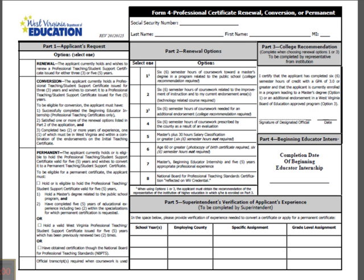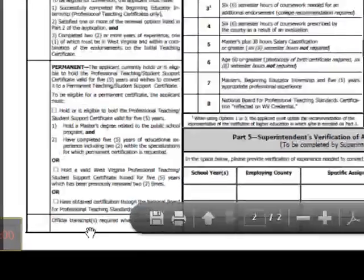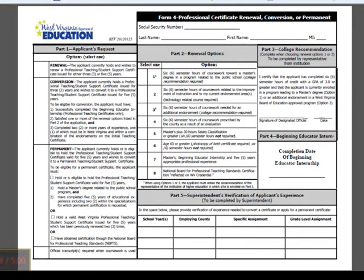Once you've checked one of those options and gotten Part 3 filled out if you chose option 1 or 3, and Part 4 and Part 5 completed, you must also submit your official seal-bearing transcripts if you have any coursework, your applicant page, your Form 4B if you are not employed in the state of West Virginia, and a $25 non-refundable fee made out to West Virginia Department of Education or WVDE in check or money order.